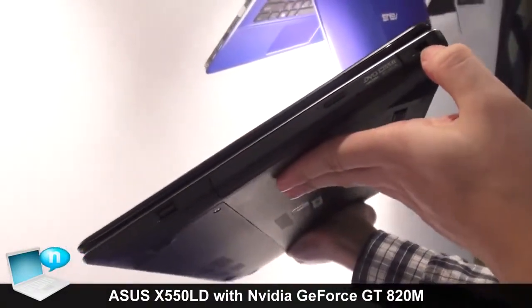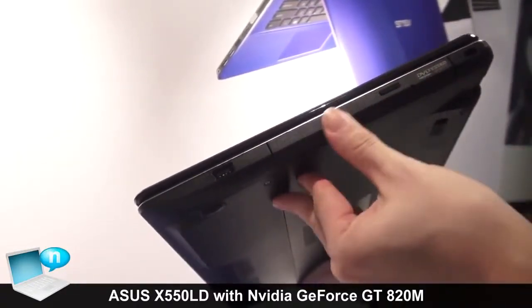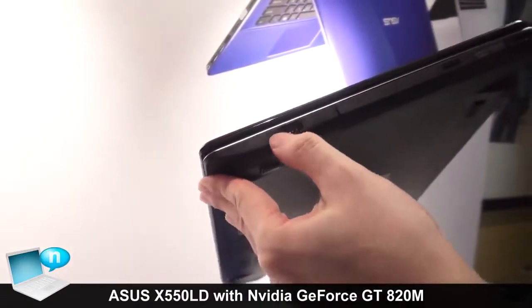For the right side, we have a Kensington lock, an ODD DVD drive inside, and a USB 2.0 port.